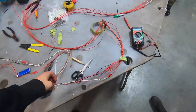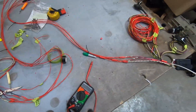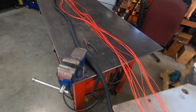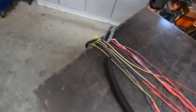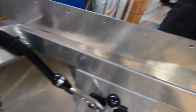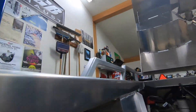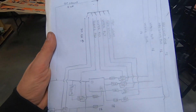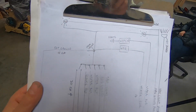Got the stock Sea-Doo harness all spliced up. Just gonna throw it in the looming and zap strap it up in the boat and run it up to the front. So we're just gonna try and run the looming up under the gunnel all the way to the front. Harness is done, but this is the next mission.